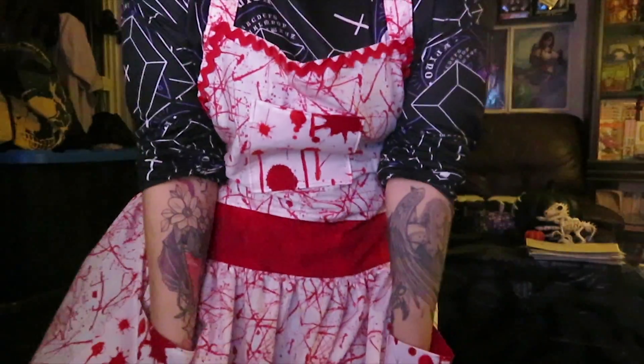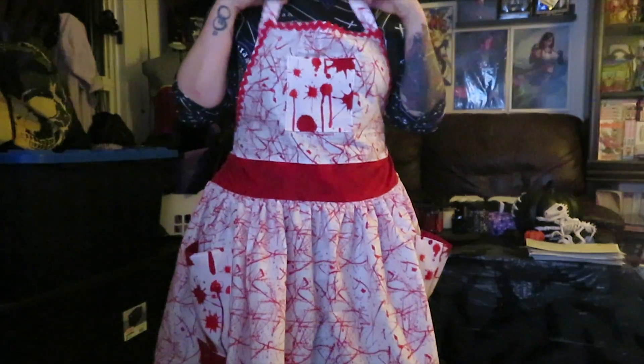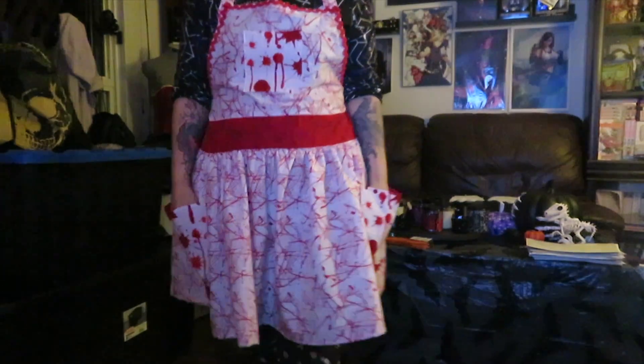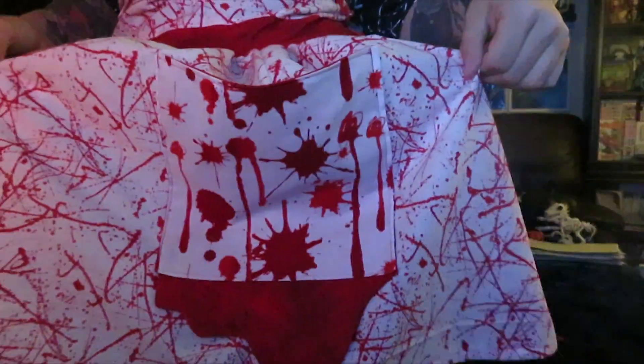And here is the apron. I'm pretty happy with it. After finishing it and watching this clip, I kind of wish I put some blood drips in the upper pocket. But all in all, I'm really happy with it — I love how it turned out. Not my favorite thing to make, that's for sure.